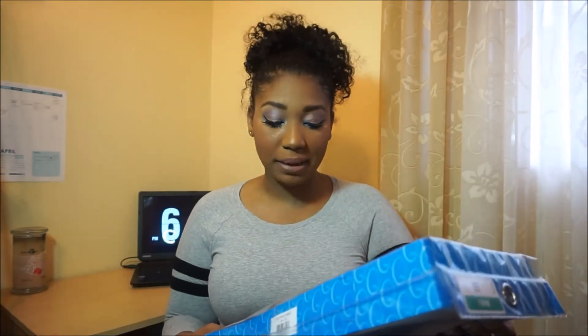I actually bought this today. It's by Outre, it's in the style Nikki, and I got it in a 1b. I almost got a 1 but sometimes it's a little too harsh on my skin. Let's go ahead and open her up.